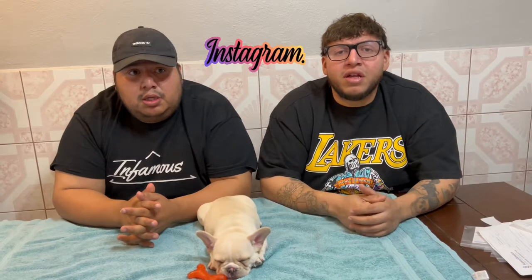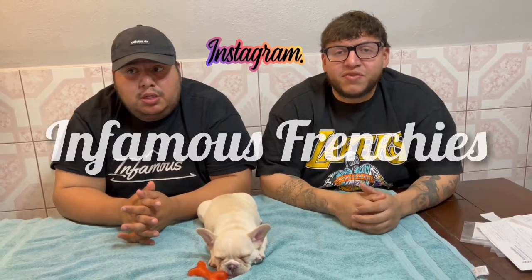Other than that, that's all we have for you today. Hope you enjoyed it and hope you learned from it. If you have any questions, you can DM our Instagram page, Infamous Frenchies, and we'll answer any questions you guys have.